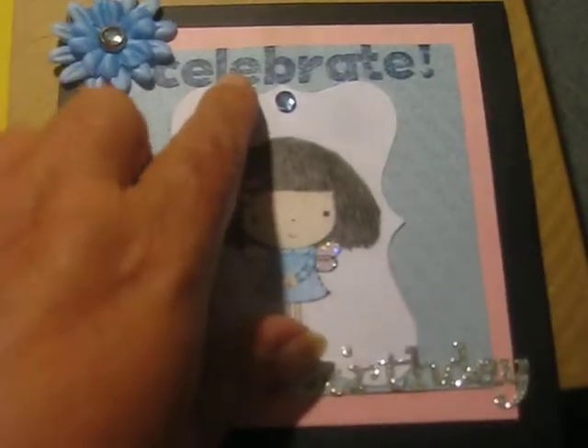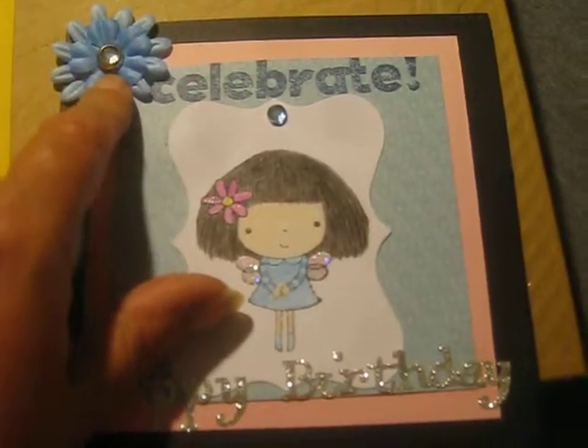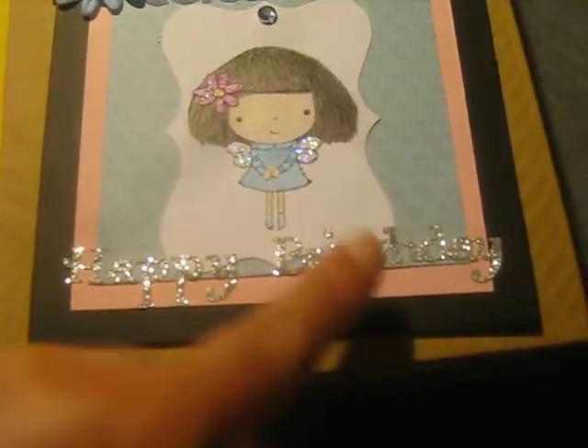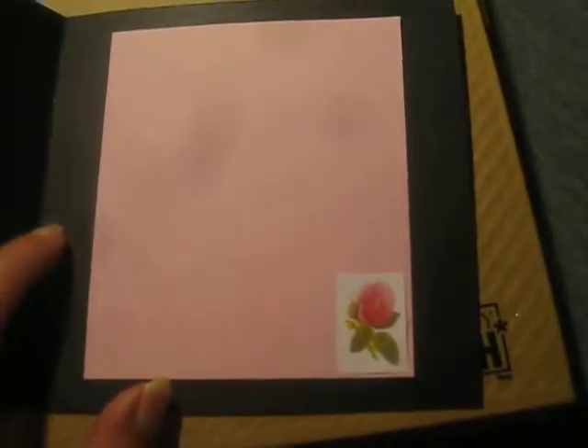I stamped 'Celebrate' at the top here. This is a flower brad from Spare Parts, really cute. And then of course I had to bling it up with the 'Happy Birthday' at the bottom — you can see there it's very blingy. So that's the front, and then inside I kept it pretty simple. I just put a piece of pink card stock in there and added a little pink rose. I will write her a birthday sentiment and a personal note in there.